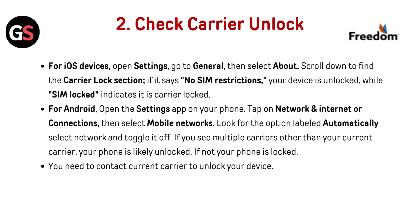For Android, open the Settings app on your phone. Tap on Network and Internet or Connections, then select Mobile Networks. Look for the option labeled "Automatically Select Network" and toggle it off. If you see multiple carriers other than your current carrier, your phone is likely unlocked. If not, your phone is locked and you need to contact your current carrier to unlock your device.